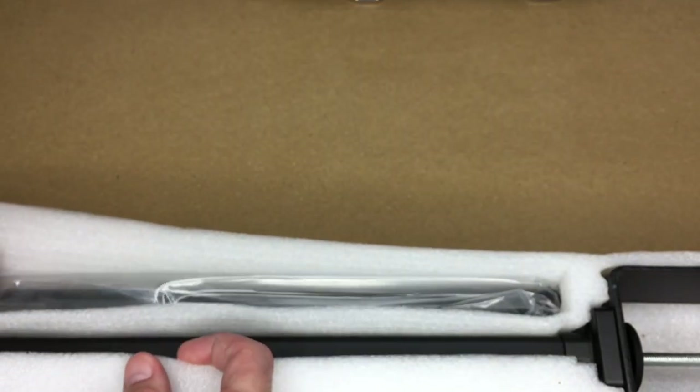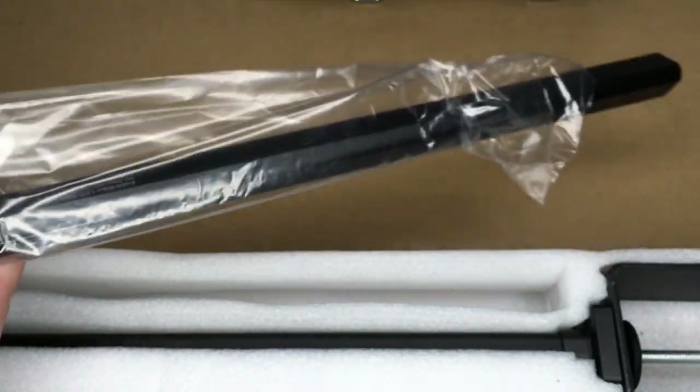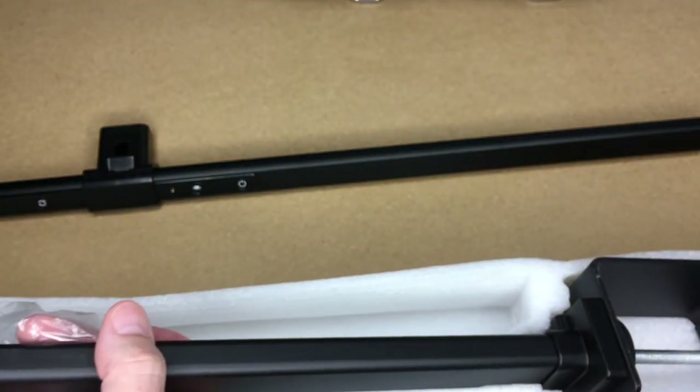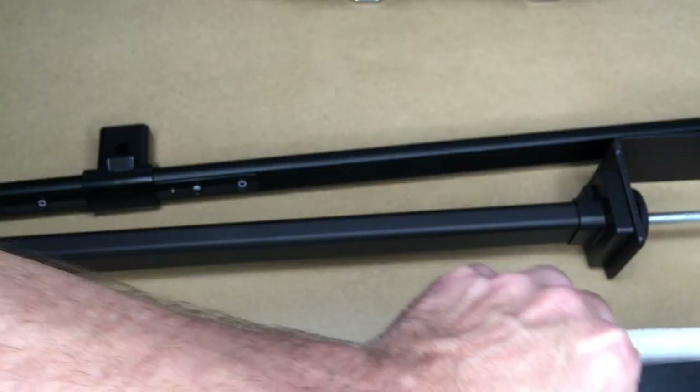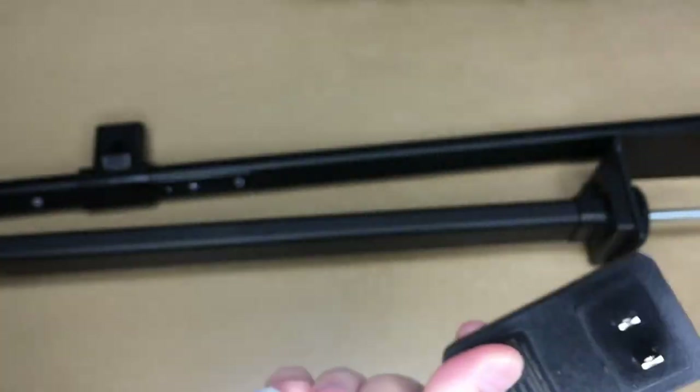So let's pull the lamp out. This is the lamp itself — it's very long. This is the stand, also very long. And the power adapter. The power adapter is 24 volts at 1 amp, just like the specs said.